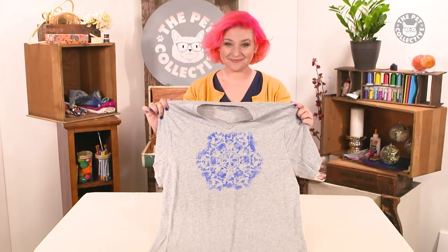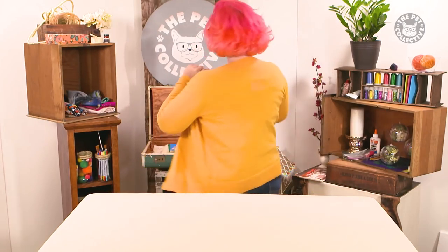Don't miss an episode of Critter Crafts. Click the Facebook follow button now and we'll see you next time.